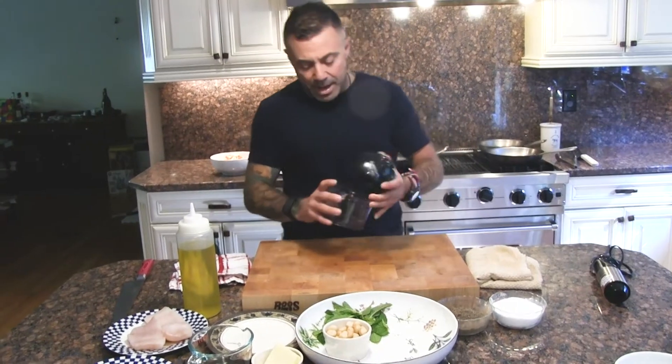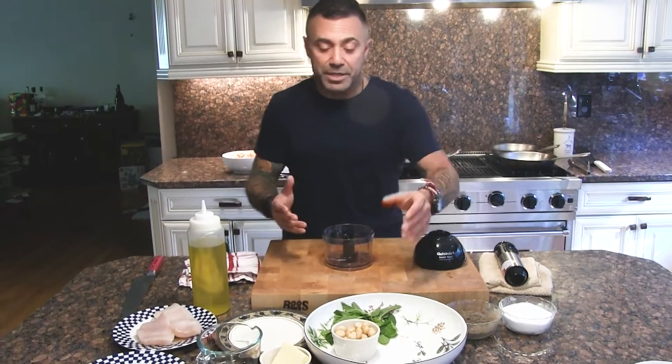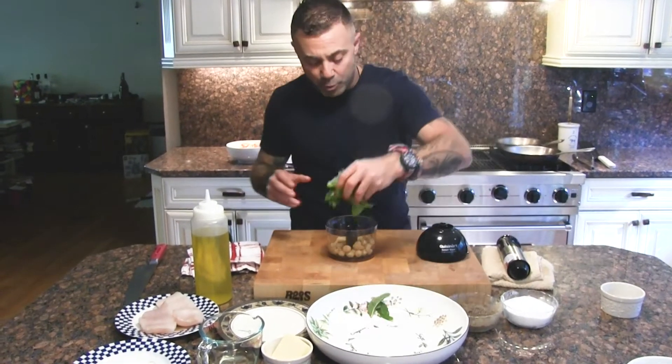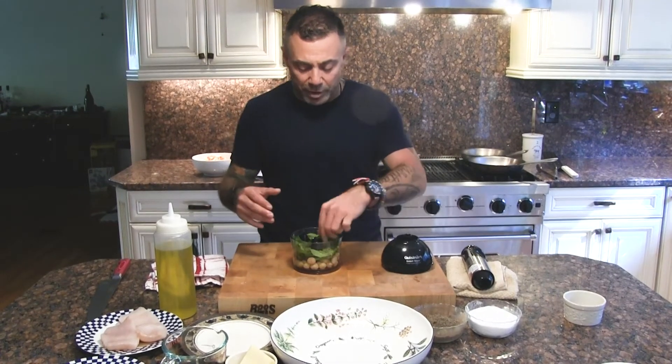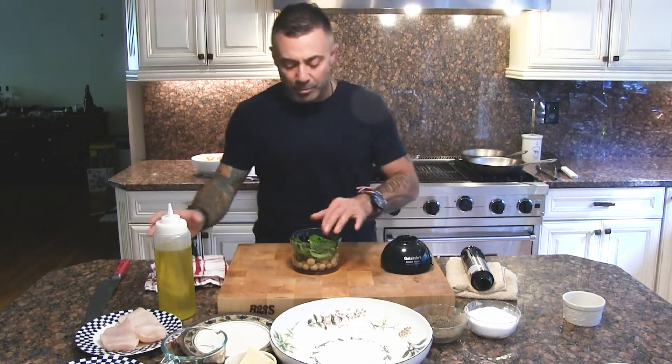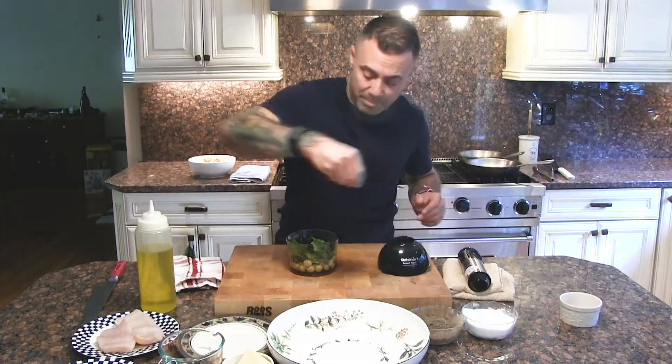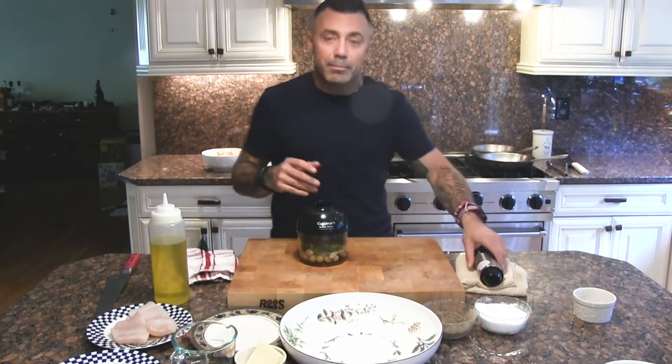Now we're ready for the macadamia nut pesto. I have this attachment on my hand immersion blender. If you have a food processor with a small bowl, that works just as well — this is essentially the same thing, I just find it easier to use. I have my macadamia nuts — I'm going to drop those in. I have a healthy portion of mint. If you wanted to add garlic, now would be the time — one or two cloves of garlic max, or it's going to be way too powerful. We really want the mint and macadamia flavor to come through. We're going to add a nice amount of olive oil and a little bit of salt and pepper, because everything needs to be seasoned.